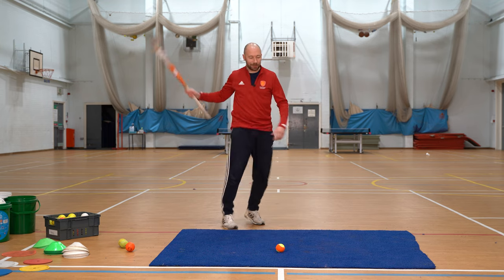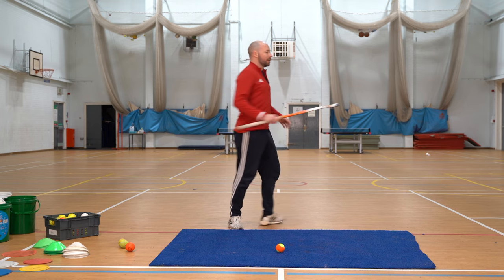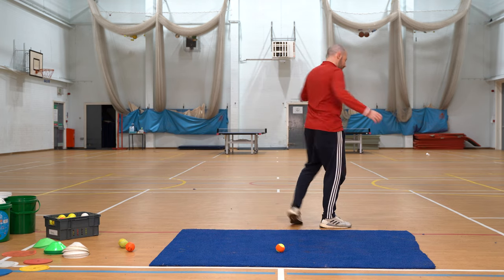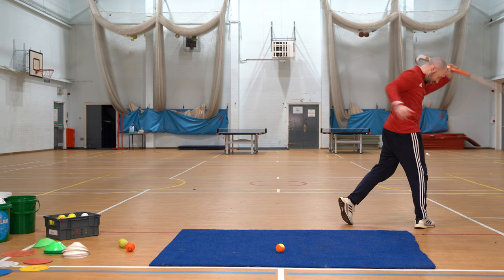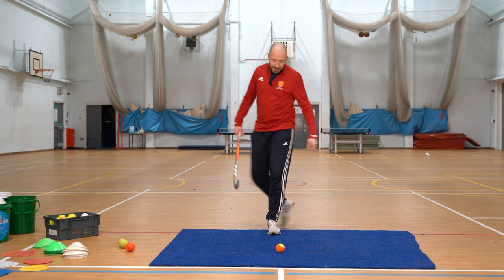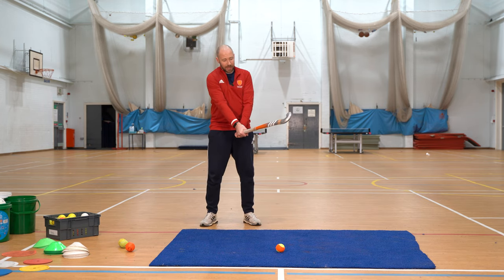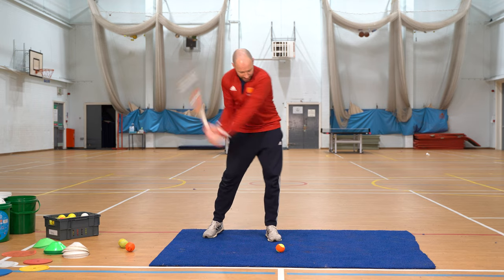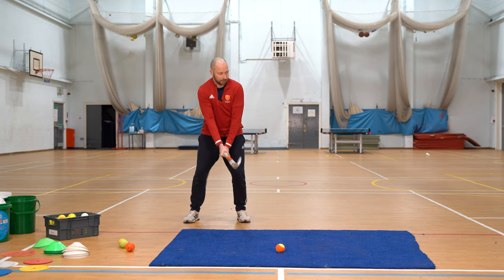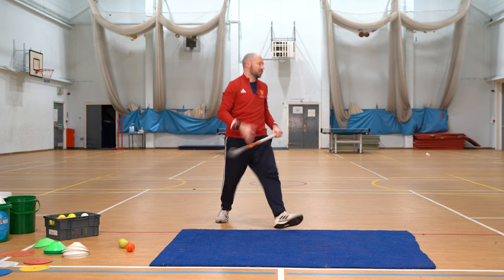Particularly with drag flicking they talk about wearing shorts because it's like when you throw a javelin — side on and then you want that rotation. It's exactly the same thing as hitting the ball, striking the ball, whatever it might be. Last one: long handle hit, same thing but you might want to be a bit further away. Actually be stepping into it nice and balanced, get low as you hit it and stay low.